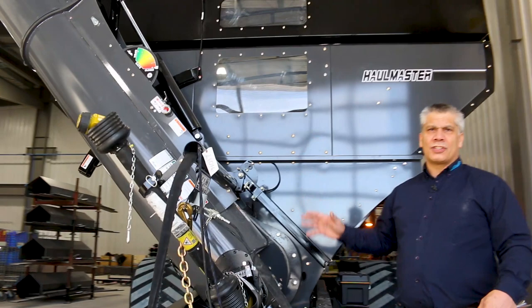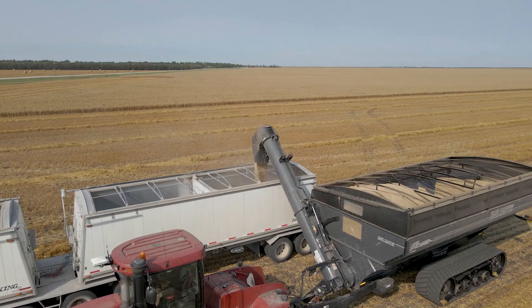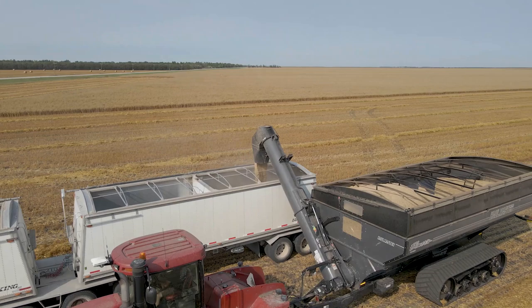And number five on the list is the right-hand discharge. We are the only major grain cart manufacturer in North America that offers a right-hand discharge, which gives your operator much easier access to his controls and much less body fatigue.